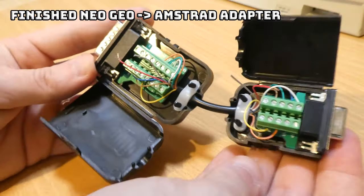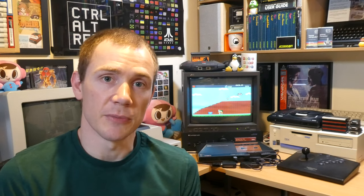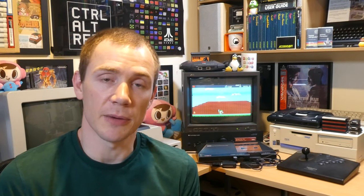As I mentioned, I don't actually own one of these Amstrad machines, so I'd love to hear down in the comments if you manage to put one of these adapters together and how well it works for you.